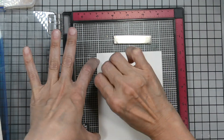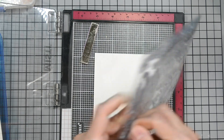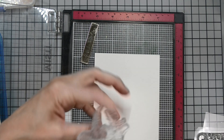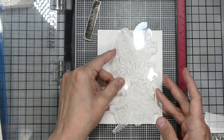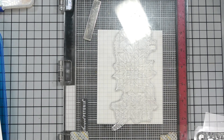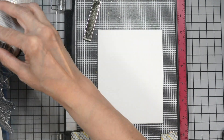Now I'm going to put my panel into my MISTI and rearrange my magnets a little and bring in my large image. This image is beautiful. This stamp set is designed by Kelly Taylor. She has a wonderful channel here on YouTube where she makes incredible cards — she's an extremely talented card maker, and now she's designing for Rabbit Hole Designs.